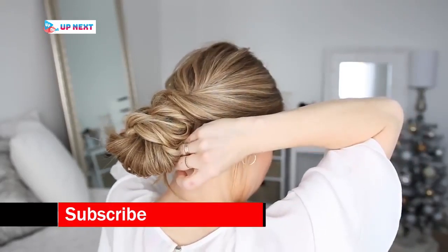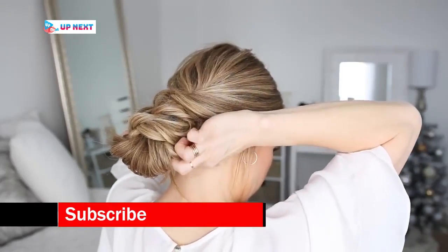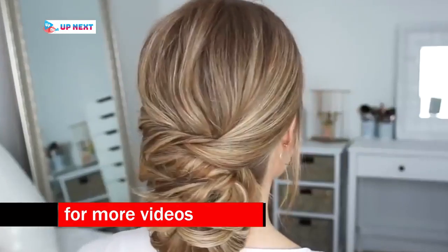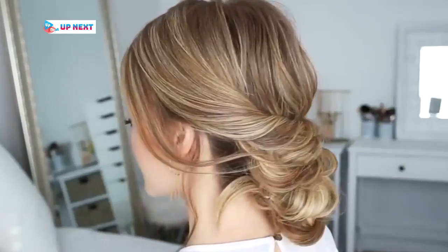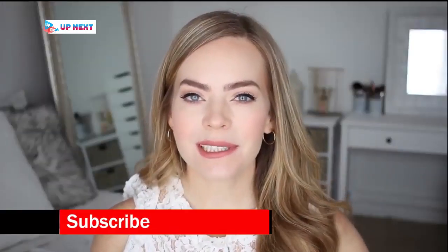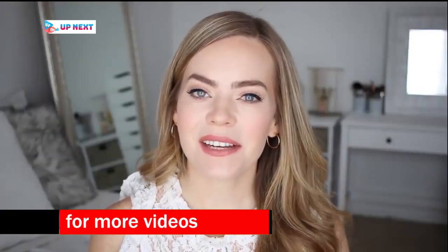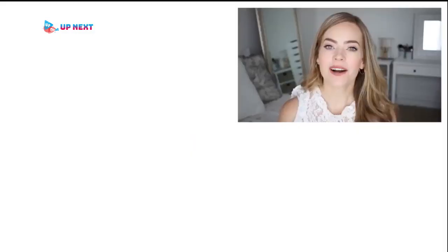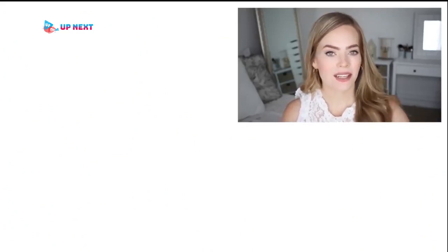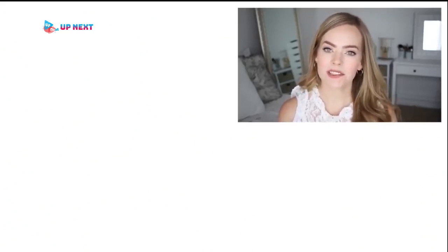I'm just going to take any ends left sticking out and pin them underneath the bun. Thank you so much for watching — I really hope you enjoyed today's video! On an exciting note, Aveda is sponsoring a giveaway on my channel, so if you'd love to win a bunch of Aveda products, comment down below which of these hairstyles was your favorite, along with whether you have a favorite Aveda product. Don't forget to subscribe so you don't miss out on any future videos — I'll see you next time!